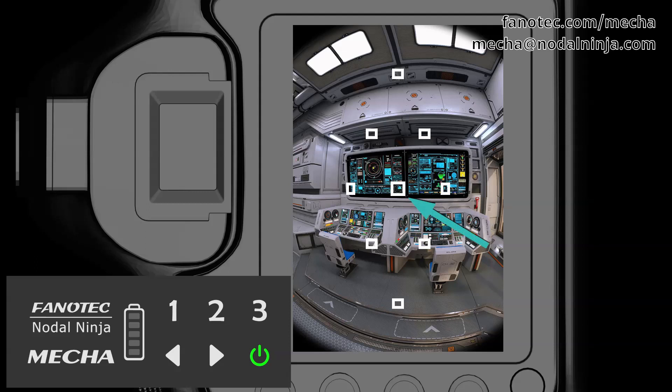Place a small object in front of Mecha so that it is right in the center of the frame. The distance to the target object is not important. In our example, the target object is this small circle. The camera and lens must be set the same as for shooting the actual panorama.